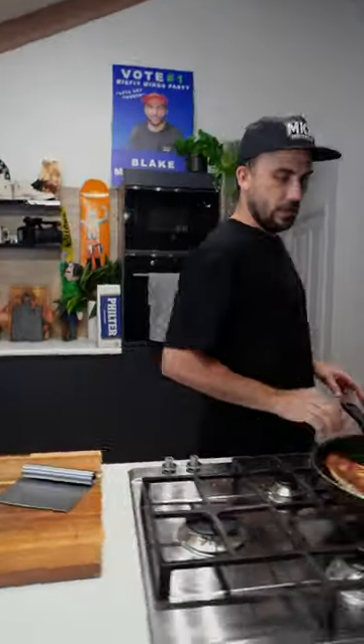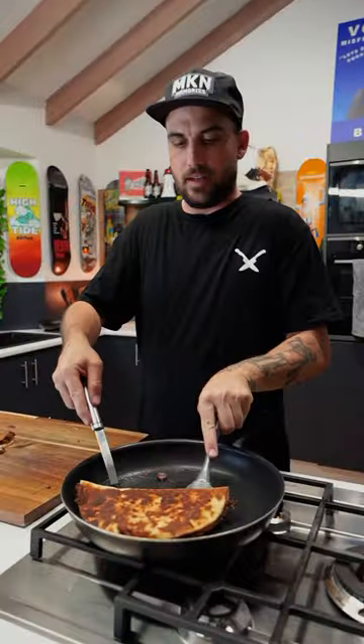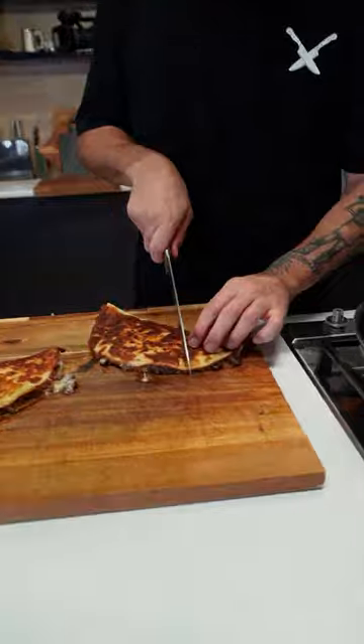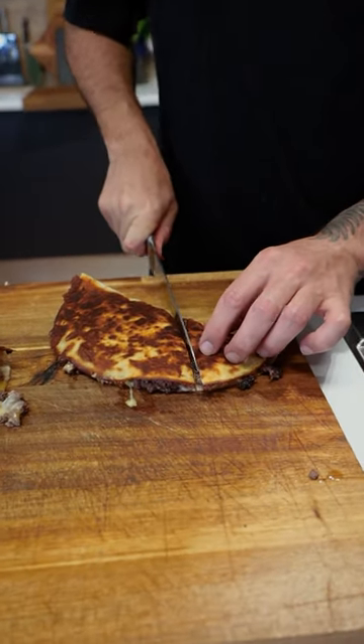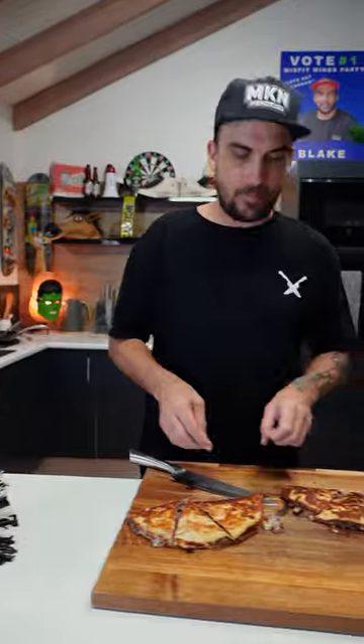These boys will be ready. Take it off the heat and we'll serve up. Get these bad boys off. I'm just cutting into these little triangular shapes, you know what I'm saying? Look at that. So I'm just going to plate these up and get back to you. All right guys, there you have it — my cheesy kangaroo spicy quesadillas.